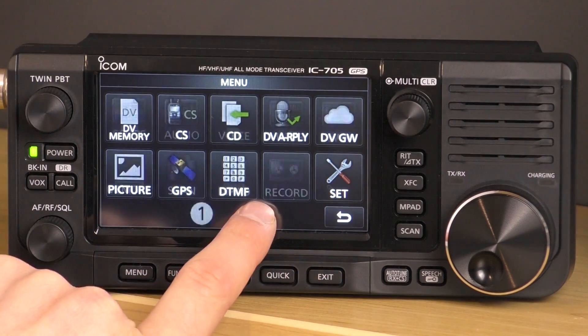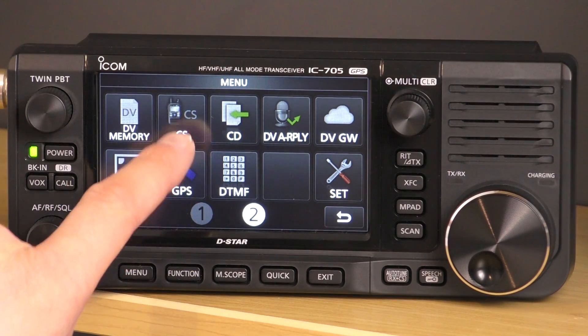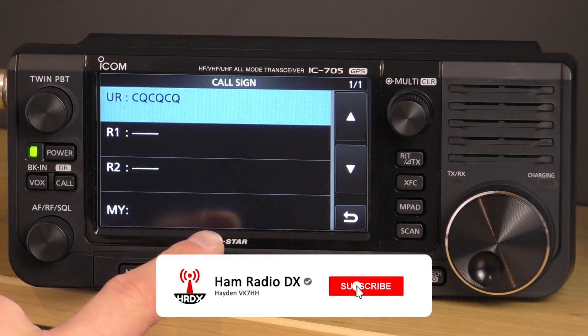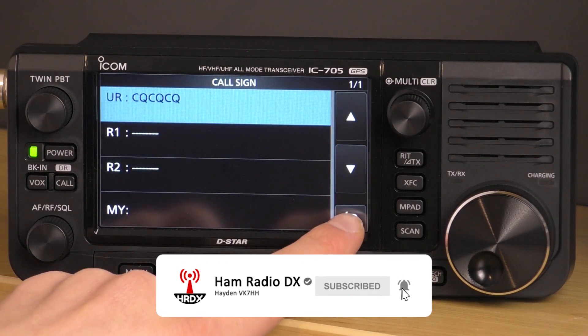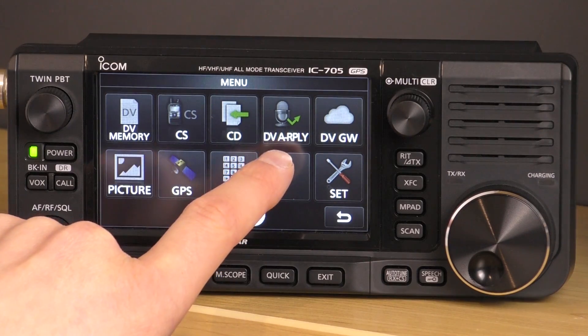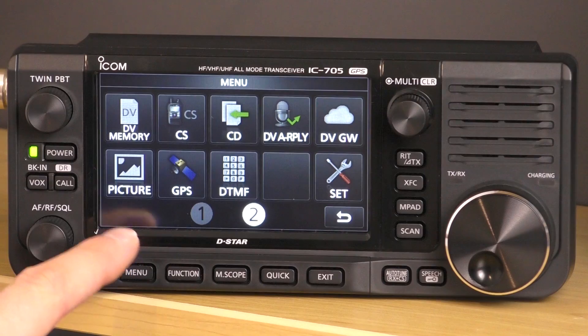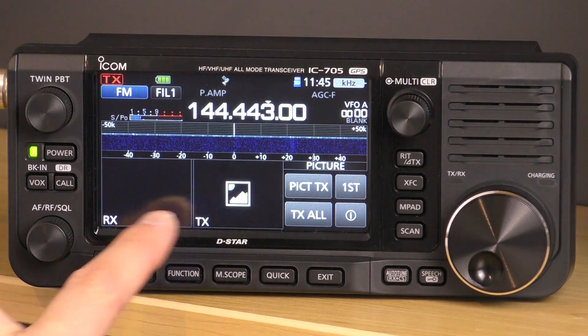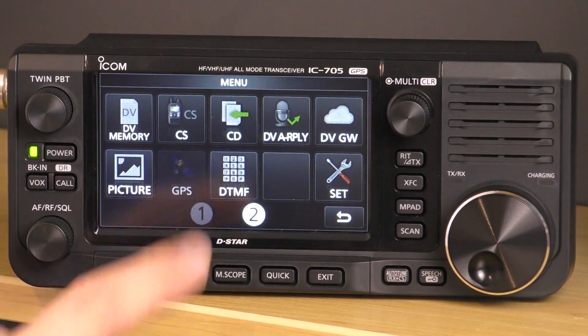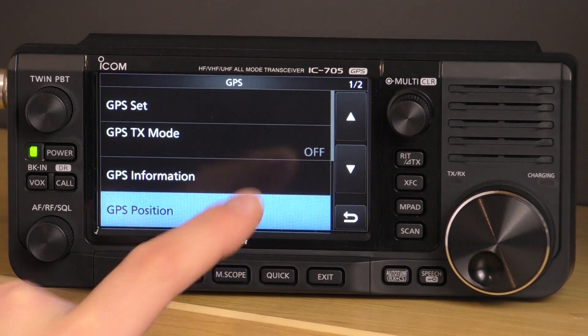On the second page, we've got DV memory for data voice modes, and a call sign details menu. There's also DV replay. I haven't used many of the D-STAR or data modes on this. There's also a picture mode so you can transmit and receive pictures. There's also GPS data in here.